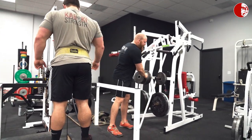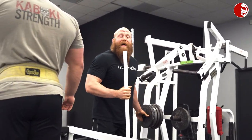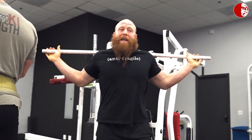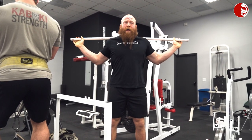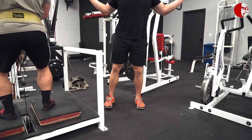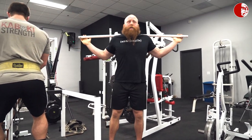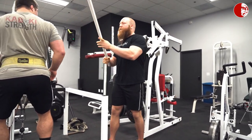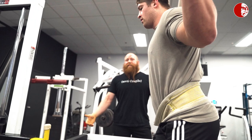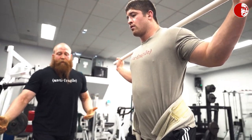Since this is a movement we would use for training the yoke walk, having a bar on the back and emulating what it would feel like to have a bar for yoke walk might be a good cue, because it's going to feel like what a yoke is. Anyone that's done a yoke doesn't want to teeter, so this is a good cue for Brandon. He's going to hold the PVC in position and then execute the belt squat march just as before.